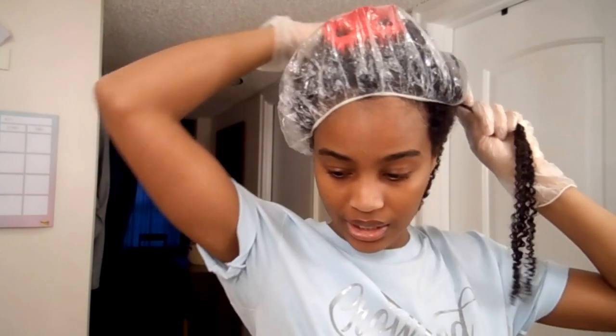Unfortunately, when I recorded the wash day routine in the shower I wasn't applying my products in the shower at that time — I started doing that after. So that's not in the video, but I think you guys get the basic idea of what I do.